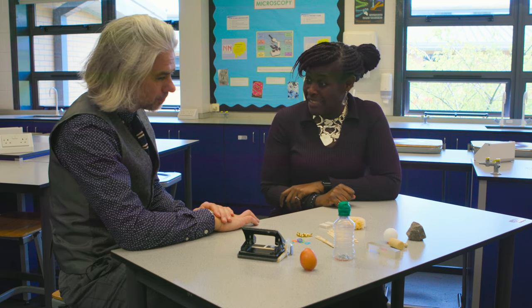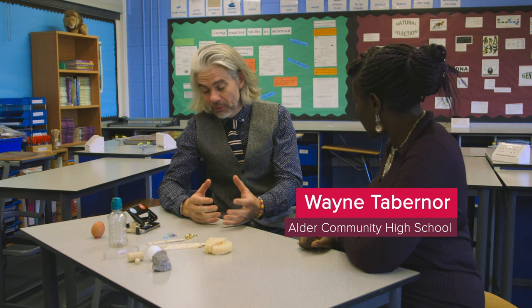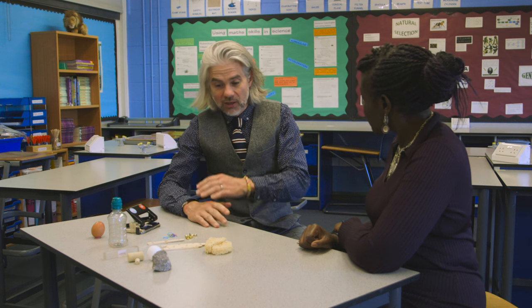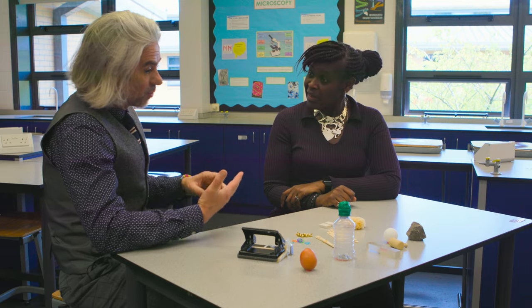Can you tell me what experiment we're going to be doing today? So the students are going to be tasked with building a robotic arm. It's a really simple experiment with some really simple equipment. The idea is that they're going to design it and then build it, and they're going to have to try and pick up a ping-pong ball.